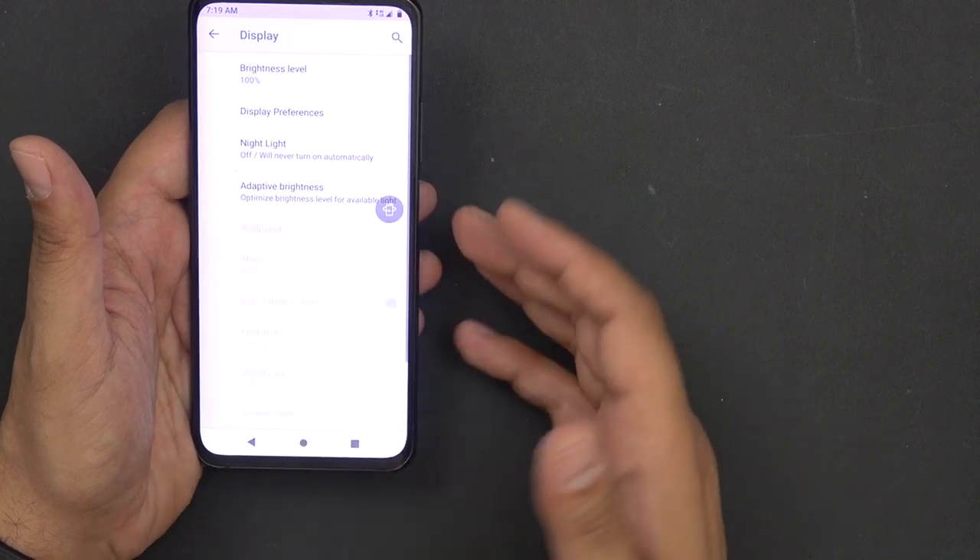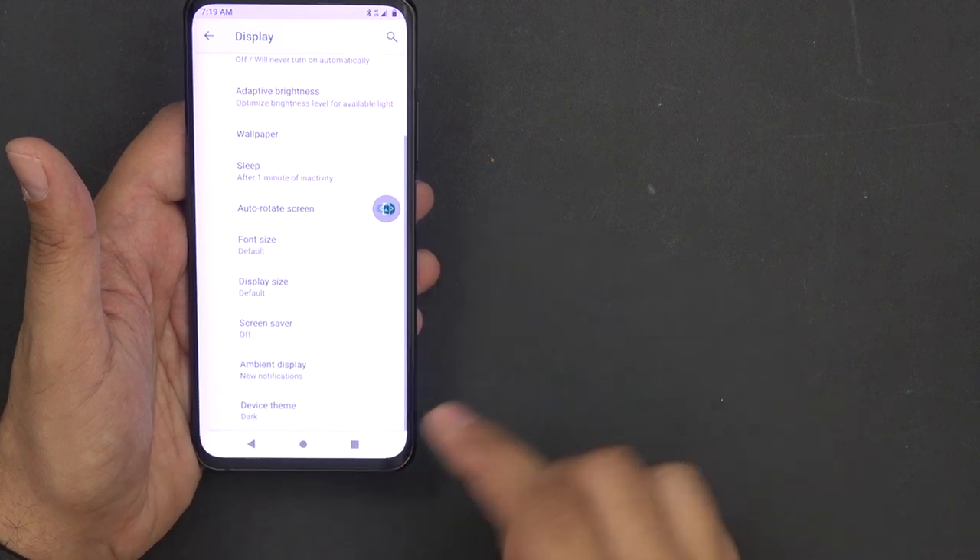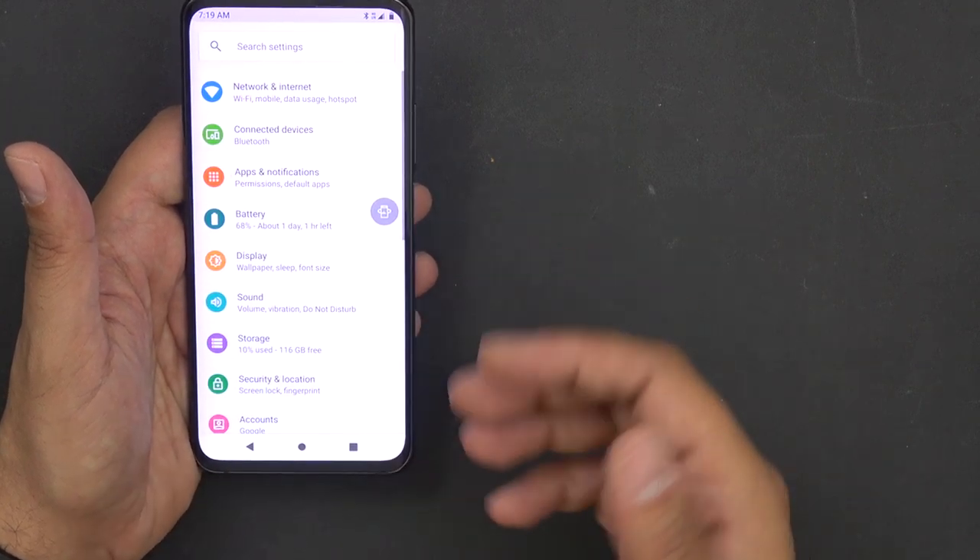In the display settings you can customize night light, preferences, brightness, font, screen drawer, ambient display, and of course the device theme.